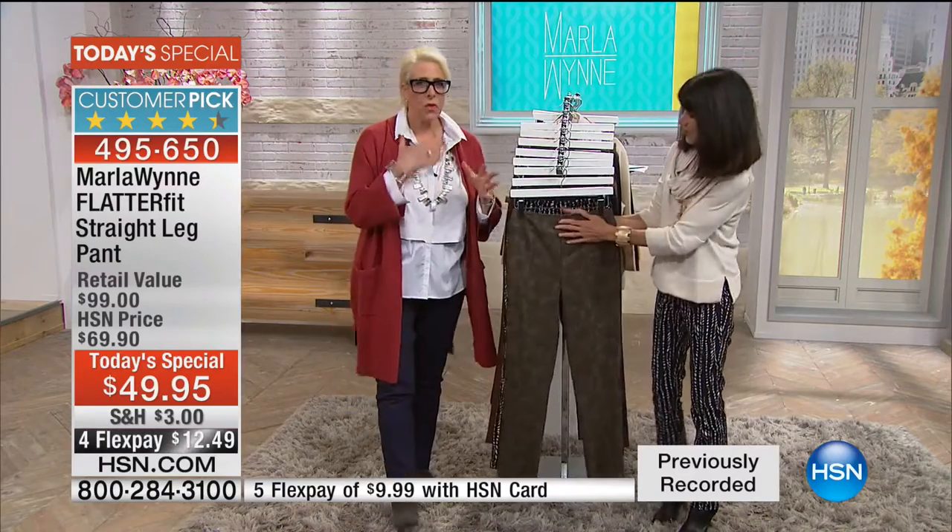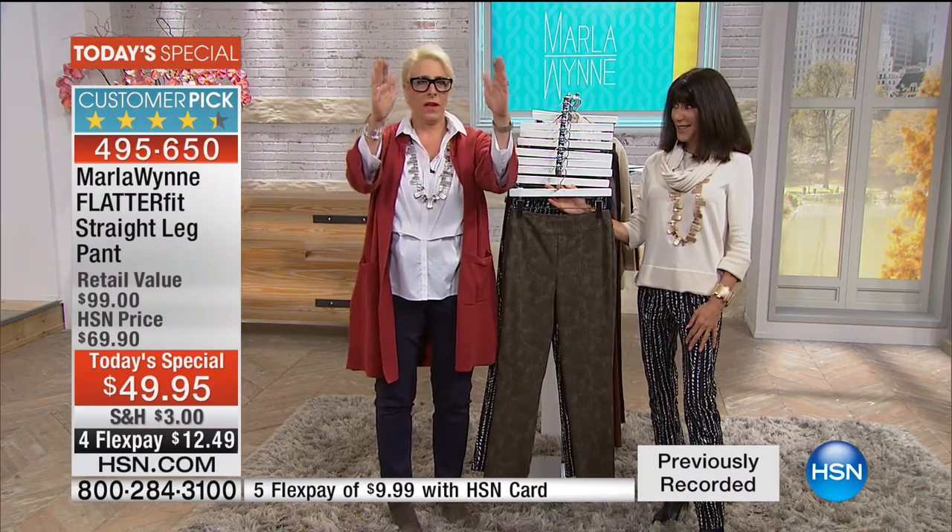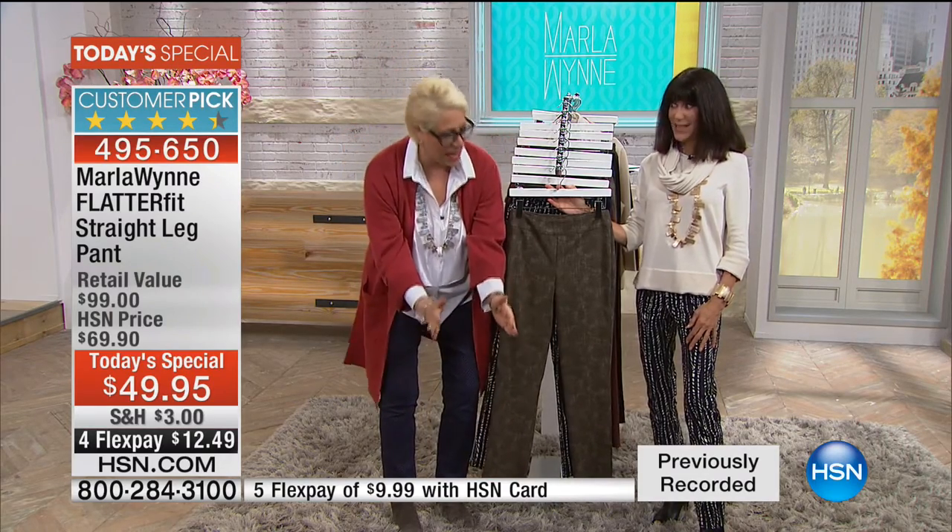Here's the really important thing so you can understand the fit of this. The FlatterFit skinny — for those of you who know me — gets skinny. What this does is it gives you a nice, clean, straight, almost like an Audrey Hepburn kind of straight, clean leg.